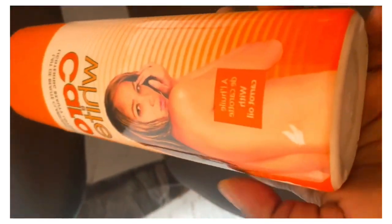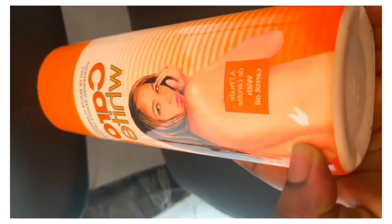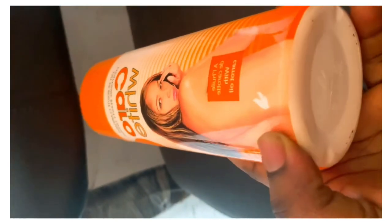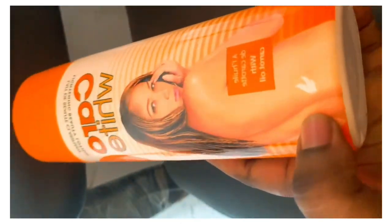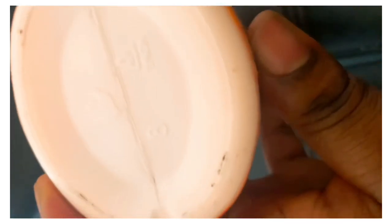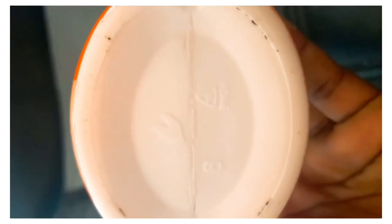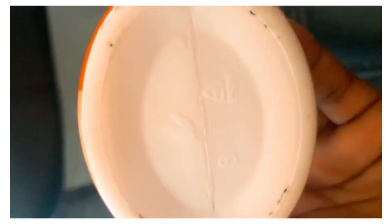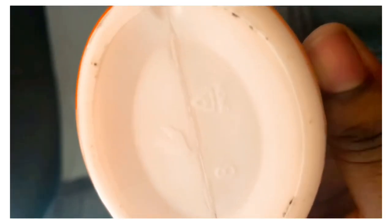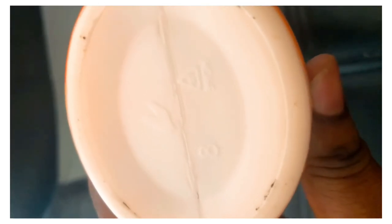That is how the original ones look. If you want to get a very effective Carol White, even if you get the original one, check the underside. You see the triangle here? The inside is always marked 'two.' This is another way to spot a fake — there is nothing written here, I don't see any 'two' here. So the inside of the triangle is always 'two.'